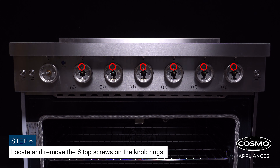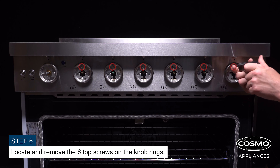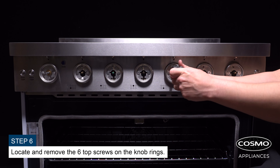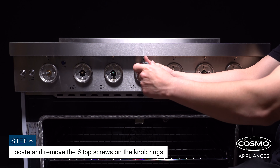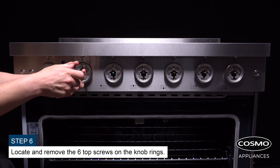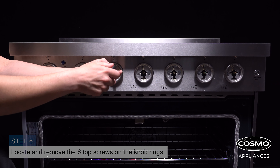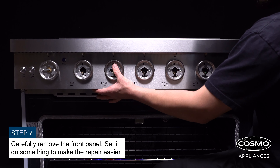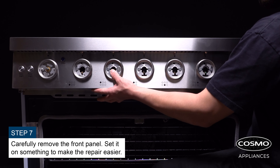Locate and remove the six top screws on the knob rings. Carefully remove the front panel and set it on something to make the repair easier.